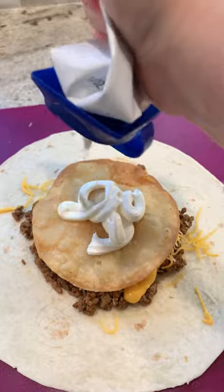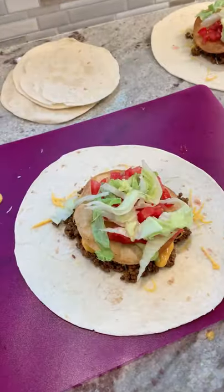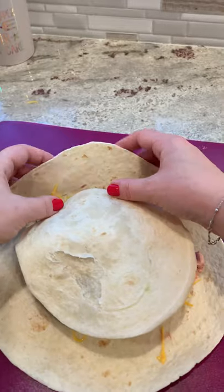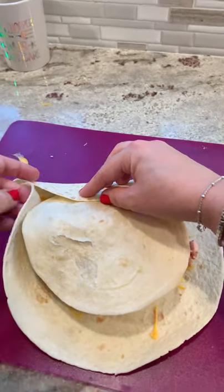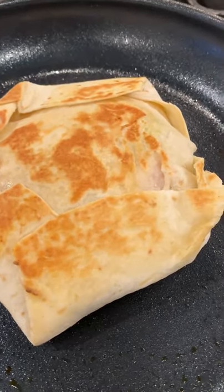Add a little sour cream, some Jersey ripe tomatoes, and some shredded lettuce. Now put a small-sized tortilla right on top of that. Tuck the sides in all the way around so it looks like that. Toast it seam side down in a pan until it's nice and golden brown like that.